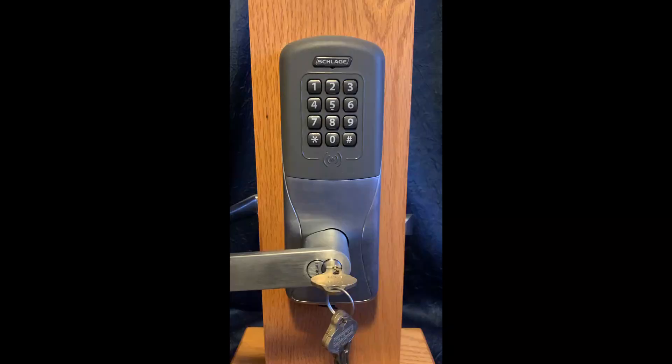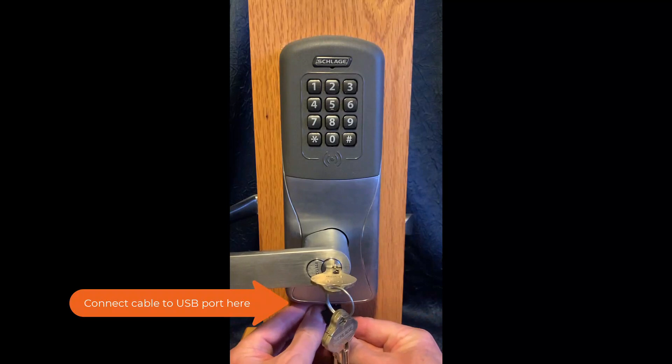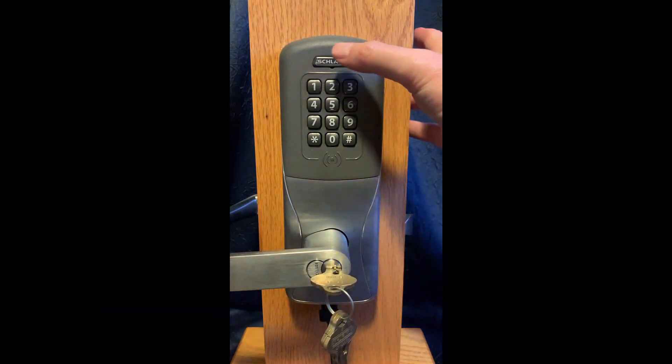The next step is to connect the SUS cable to the USB port of the CO200. Then tap the Schlage button twice to connect to the app.